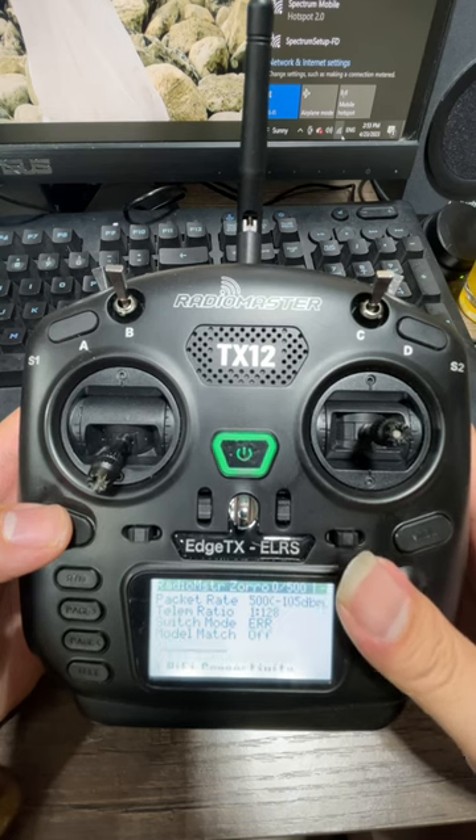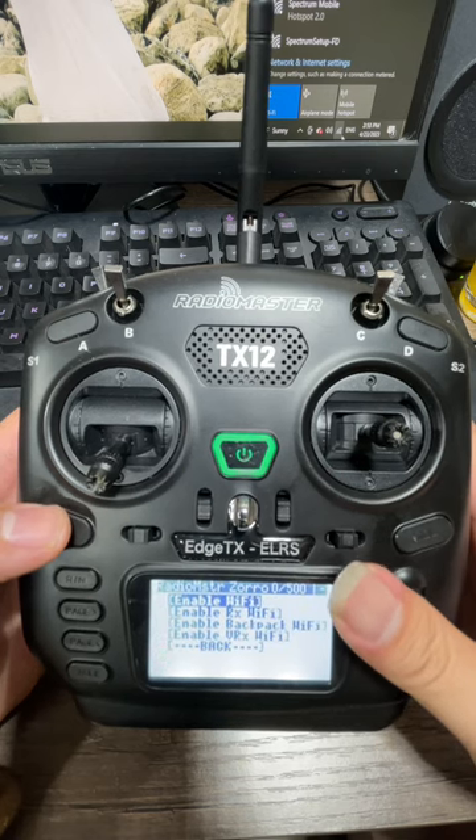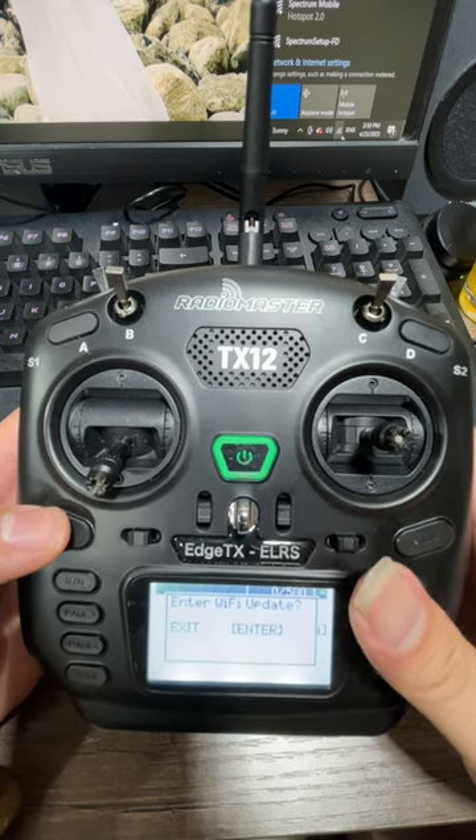And you're going to scroll down to Wi-Fi Connectivity, and you're going to enable Wi-Fi. We're going to say yes.